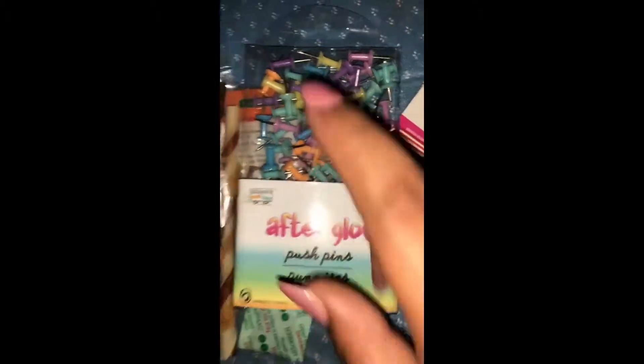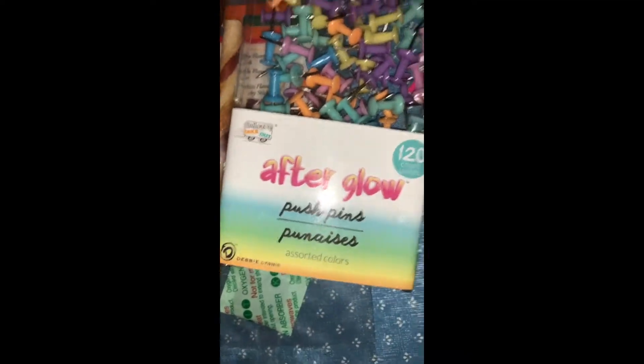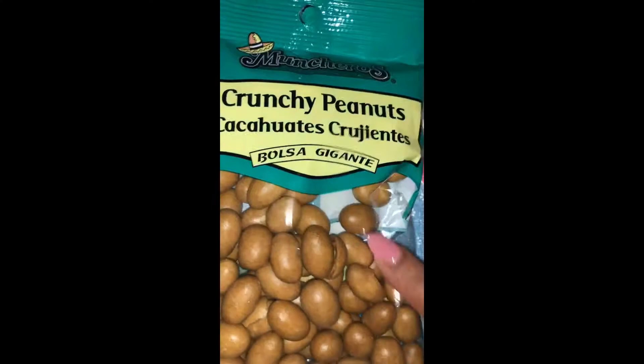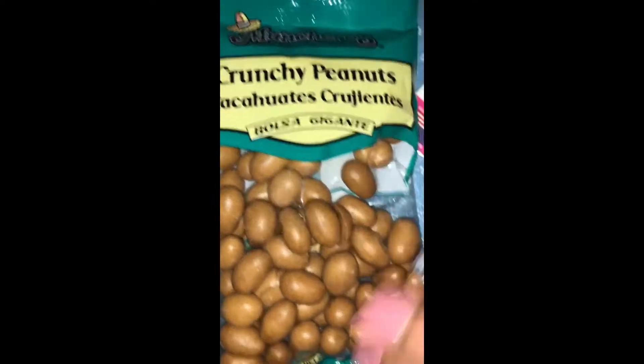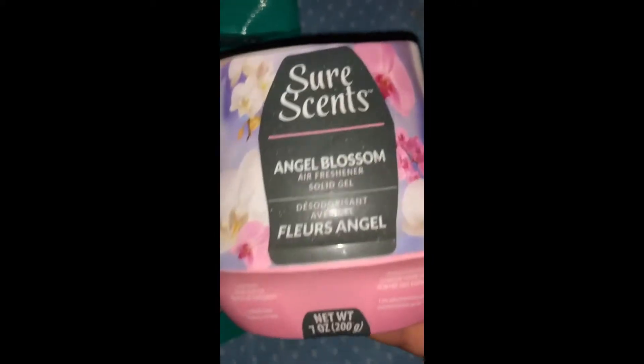Then I got these Afterclaw push pens — they're in little pastel colors. I got these for liquid backdrop use so you can do whatever with them. The other thing I got is crunchy peanuts, which is for snacking. You know how I like to eat these — if not, I'll put a video in the description down below.